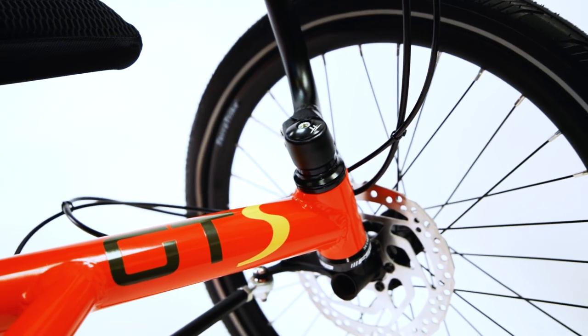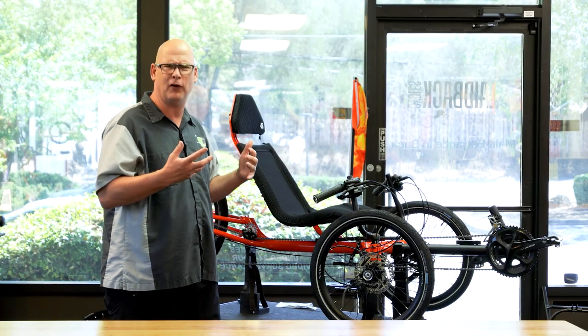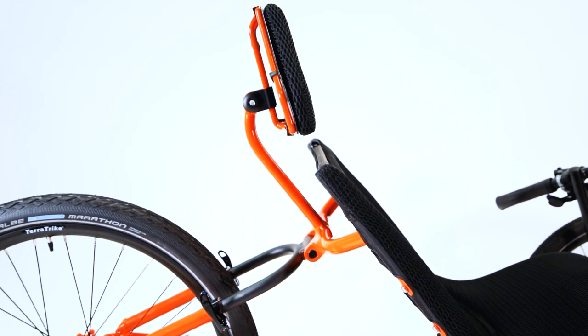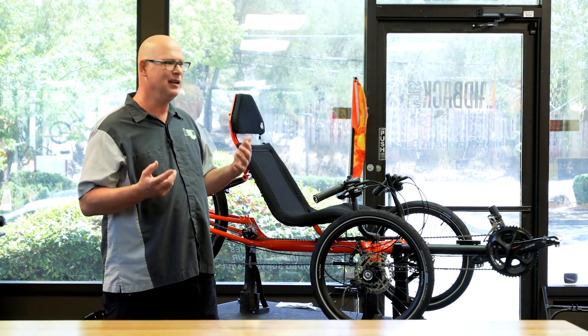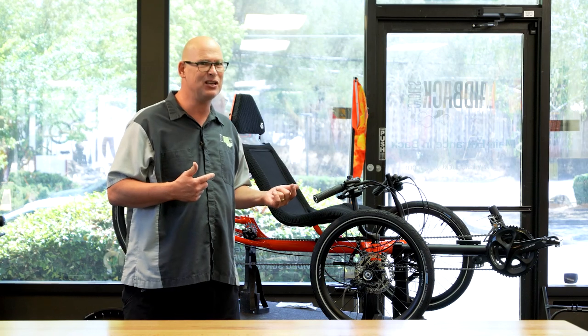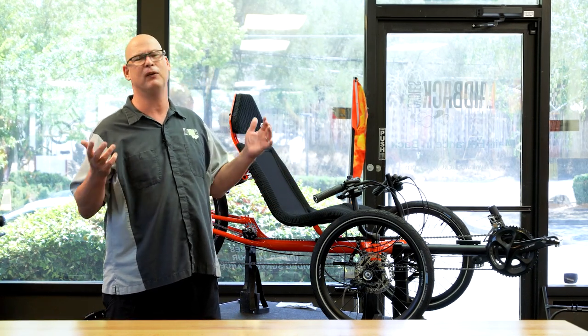They have higher-end components on it. They have a double-wall wheel, the aluminum frame, and a custom seat that actually cups your body a little bit better, giving you better power transfer to the pedals. It is light and easy to pick up. If you're going to buy a trike and you want to easily lift it in and out of your car, this is a light trike — probably one of the lightest on the market, definitely for the money.